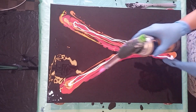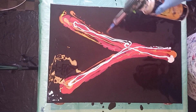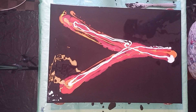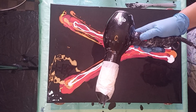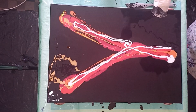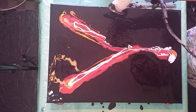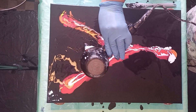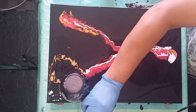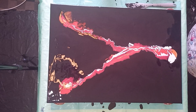Pop the air bubbles again. Blow dryer on cool air, low speed. All right, let's blow this one out.